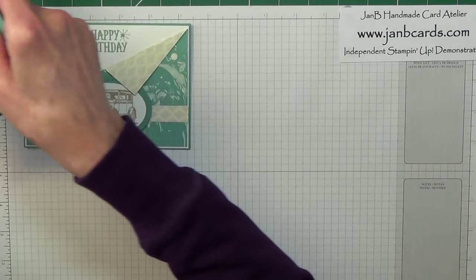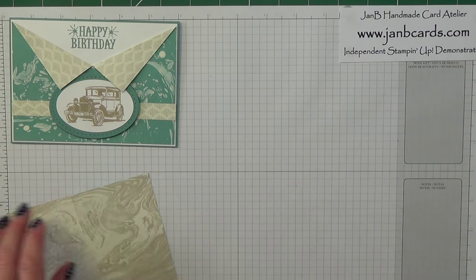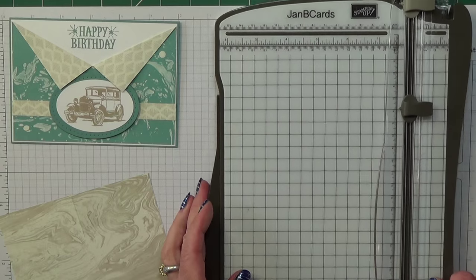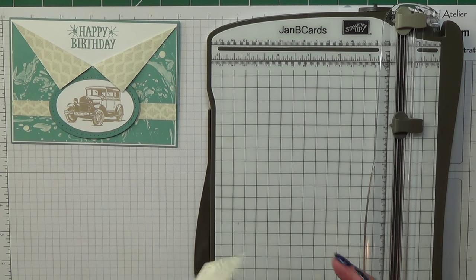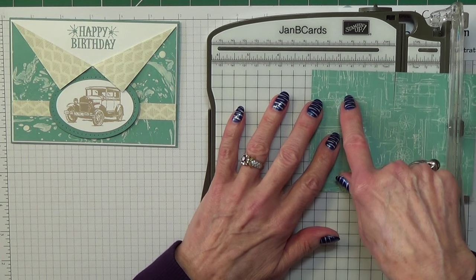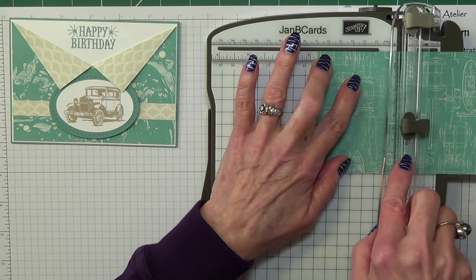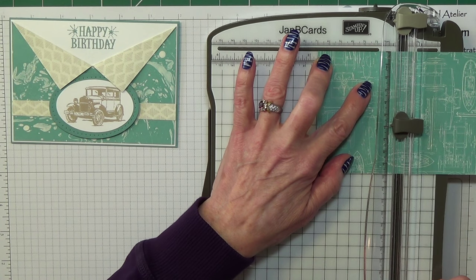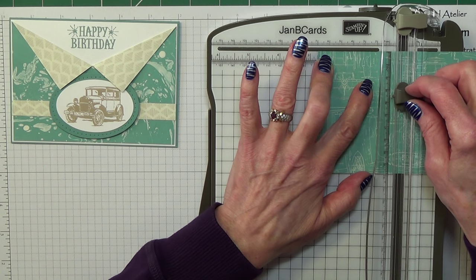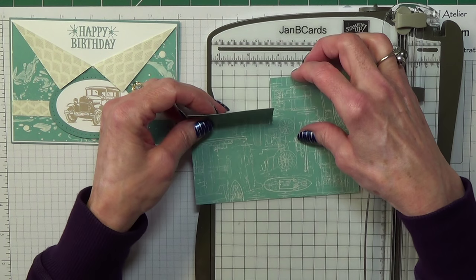The first thing we need to do is cut our DSP, our Designer Series Paper. I've already done mine because this is the second take on this video — I wondered if there was an easier way of doing it, tried it, no there isn't, so I'll go back to Plan A. What you need to do is, on your trimmer, line the horizontal side up at 2 and three-quarter inches or 7 centimetres. And then on this piece, line the arrow on the cutting blade up at 3 and a half centimetres — wherever the arrow's pointing, that's where it's going to start cutting. Then slice it upwards, and you'll finish up with a cut like this.